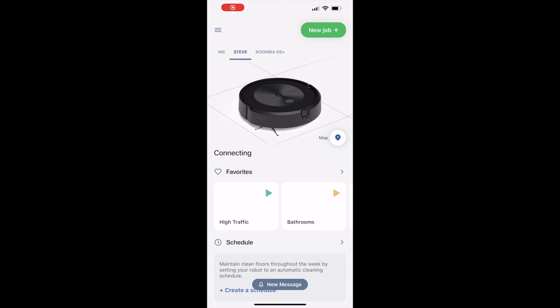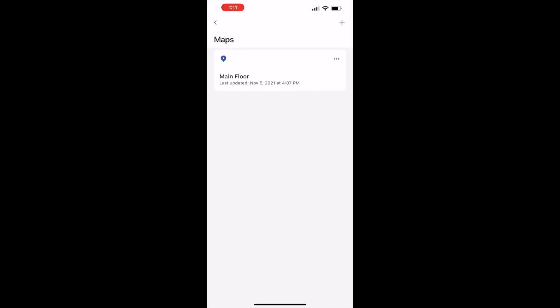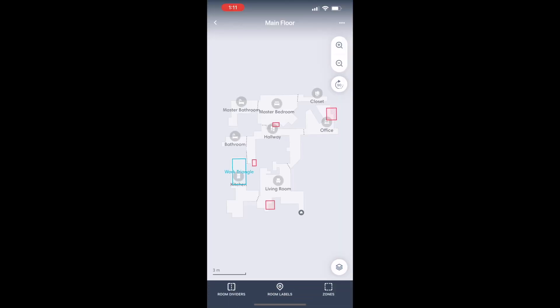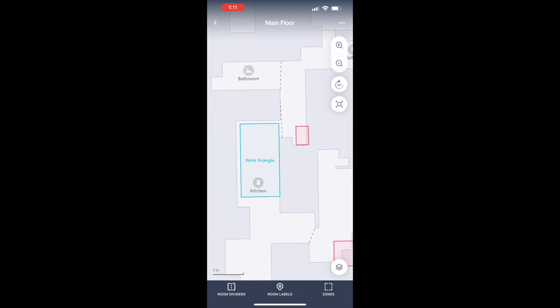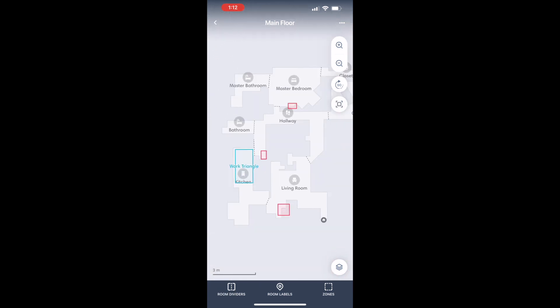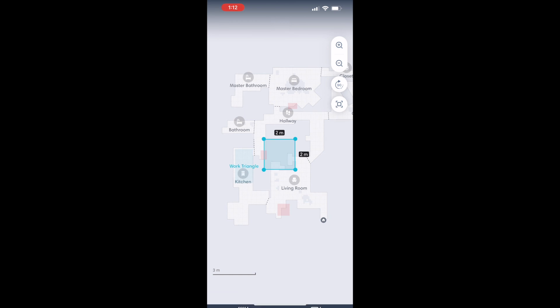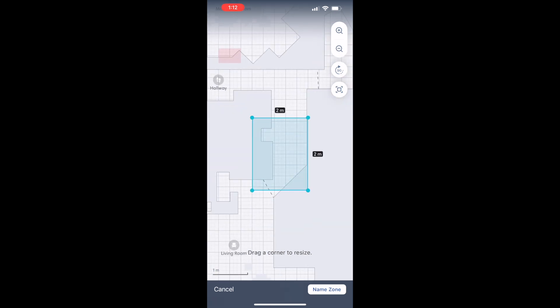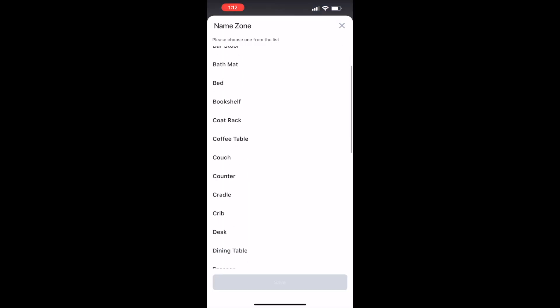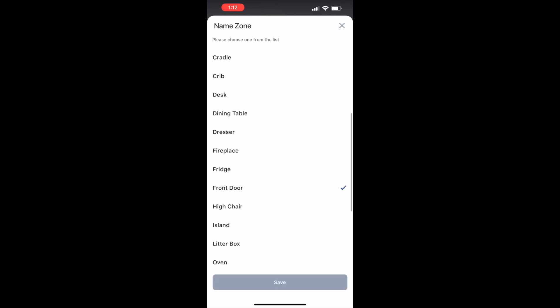In the iRobot app, click on the map. You're going to create a couple of target areas. In my home, I have the work triangle in the kitchen. I'm going to add another one here. Tap zones in the bottom right there to add or create a new zone. Again, in the bottom right, choose add a clean zone and you'll be presented with an adjustable square. Drag those corners to adjust the size and then place it where you might need it. You'll then label that zone and this will allow you to ask your voice assistant to clean that specific area too.